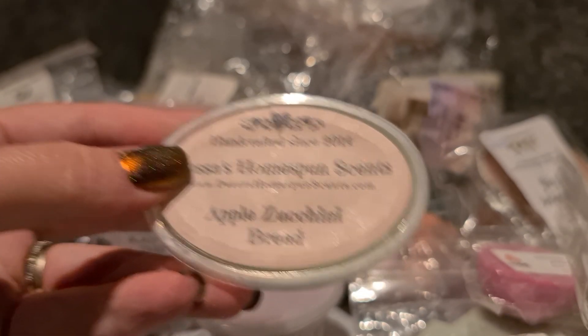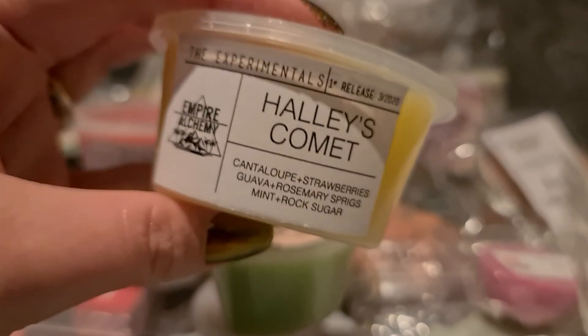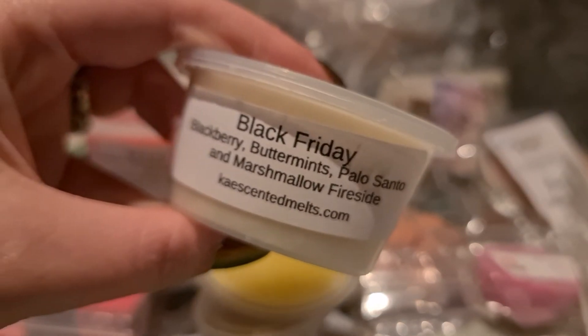Desa's Home Spun Scents Apple Zucchini Bread — it smells like a really good apple zucchini bread, so maybe I'll do that on Sunday. Hayley's — cantaloupe, strawberries, guava, rosemary, streaks of mint and rock sugar. The guava and rosemary and mint together are just an amazing combination. K's Black Friday — blackberry, butter mints, palo santo and marshmallow fireside. I mostly get the mint off this but I'm curious to see how it goes when warmed up.